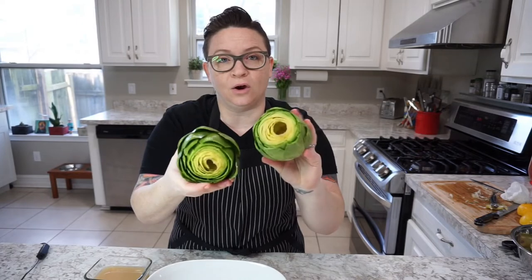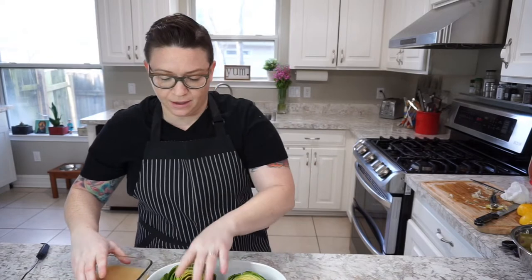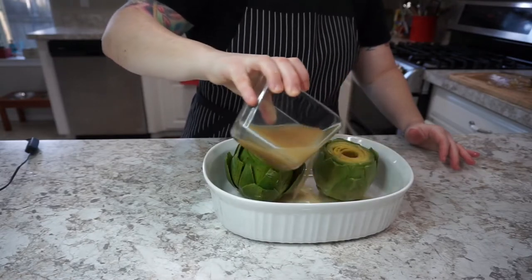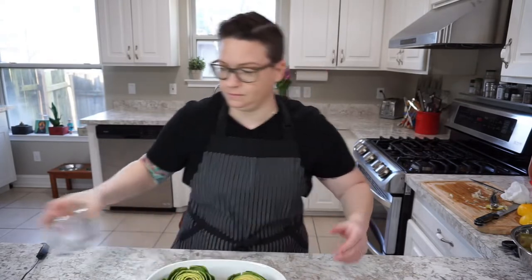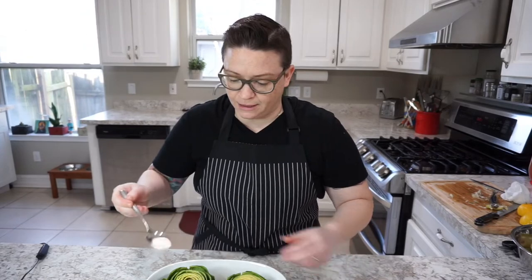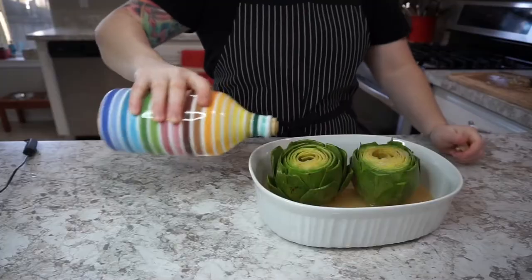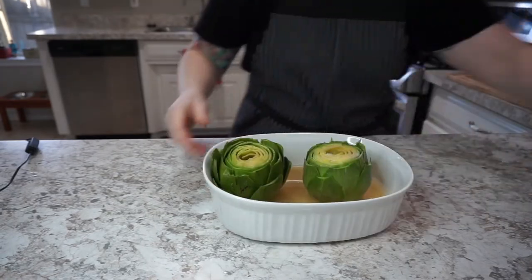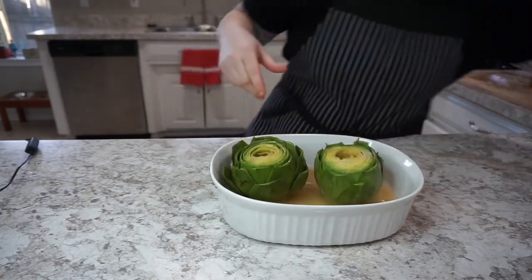Now that we have clean artichokes, all we're going to do is roast these in the oven with a little bit of stock — this is chicken stock — put it inside the leaves. We want about an inch of liquid. Season the liquid, season our artichokes, and don't skimp on the olive oil. Then put a lid on top and roast these in the oven at 350 degrees for about 45 minutes.